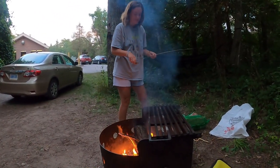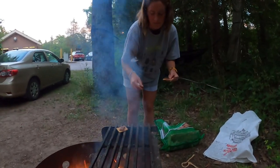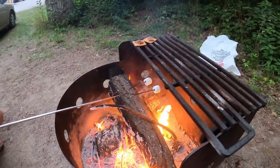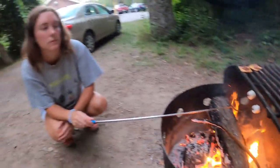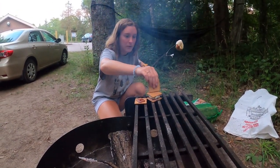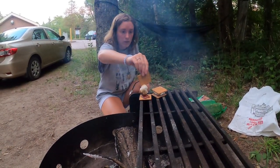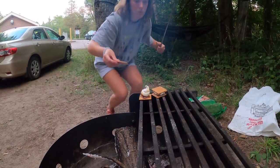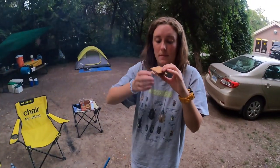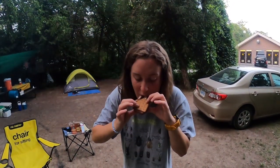I'm making s'mores. So I got my crackers with chocolate. Putting the marshmallow on. Oh, we got chocolate dripping everywhere. I'm burning alive from chocolate — eat it! I don't want the other one to burn. It's okay, just eat it. Das is good. Got chocolate coming out the other end.